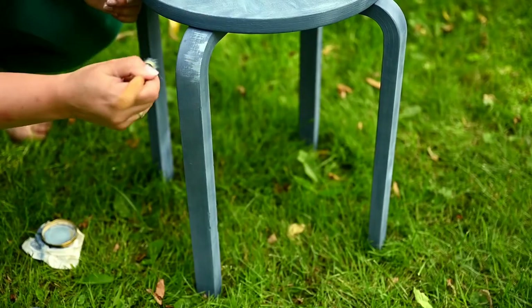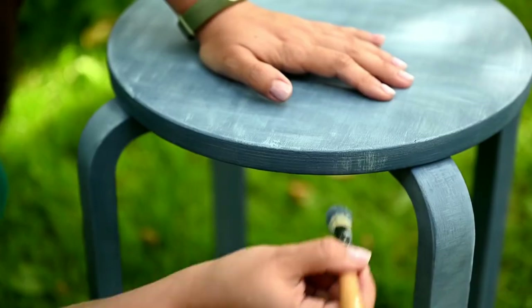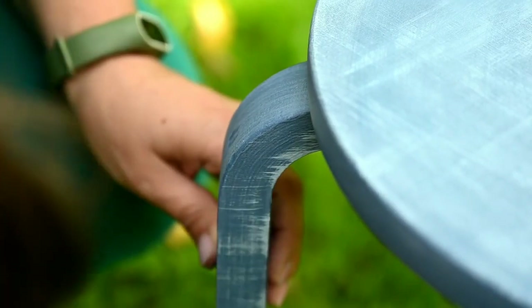I'm working out the legs and the edge of the seat with short cross strokes, and then I'm blending these strokes along. It looks like a jeans seam.